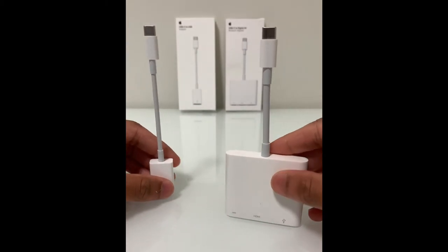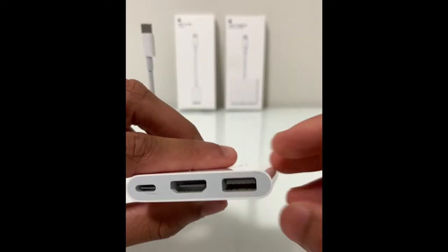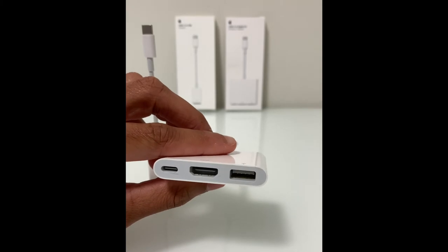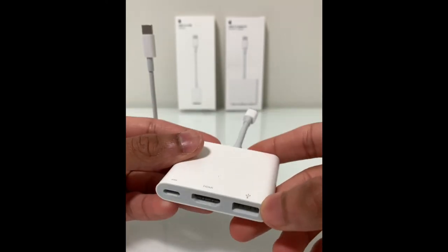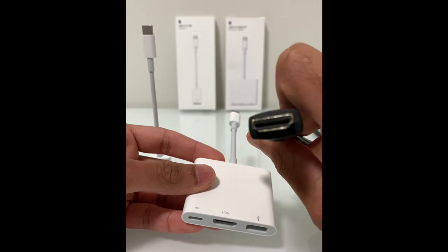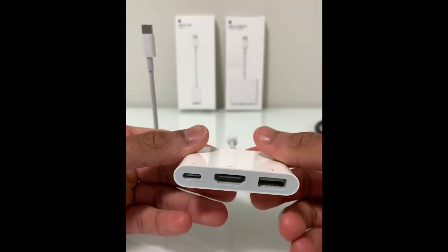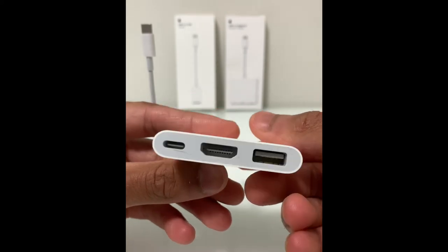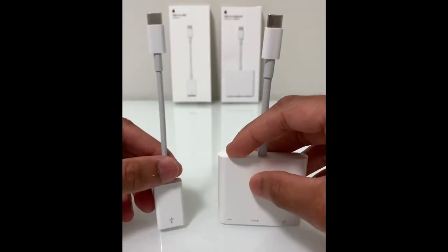Next I want to talk about ports. The digital AV multi-port adapter has three ports as you can see over here. It's got a USB-A port if you want to connect any flash drives such as this one, and you can also charge your iPhone with a USB-A lightning cable connected to that USB-A port. There's also an HDMI port — if you have an HDMI cable you can plug that in and connect it to your TV or a monitor to extend or mirror your display. And there's another USB-C port over here just in case you need one.